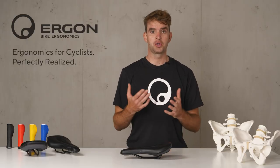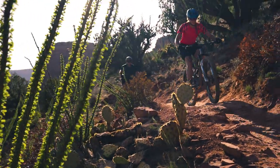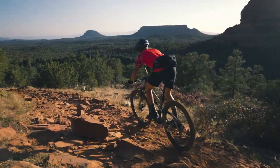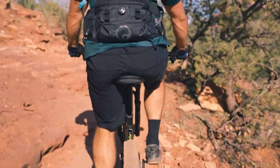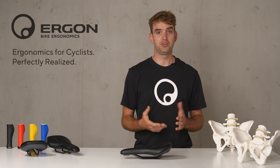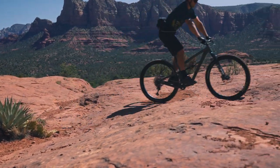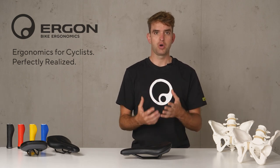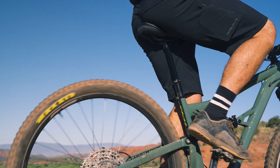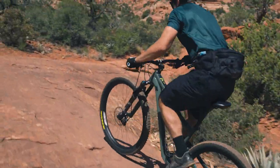This saddle is part of our Core 3D saddle series with our pain-free support formula. That means it has a pressure-free surface, it eliminates numbness, and it is certified back-friendly. Whether it's your after-work ride or a long day out with your Fully or Hardtail, sitting pain always limits your riding experience. Our Core 3D technology massively increases overall riding comfort and gives you an unlimited mountain bike experience.